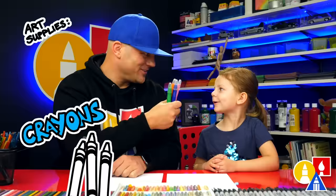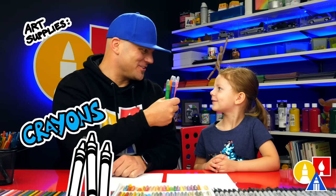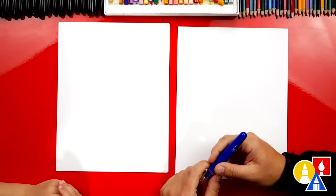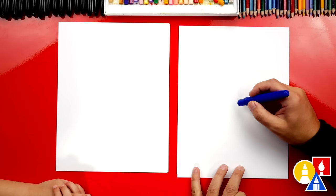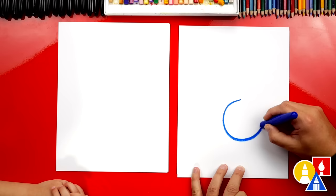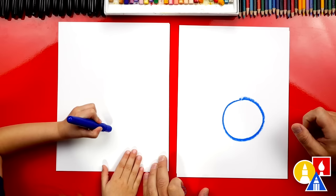Hey art friends, today we're going to draw a bunny! We're going to draw a bunny with a carrot, because bunnies like carrots — and I love carrots! For this lesson you need crayons and some paper. You ready to start? We're going to use our blue crayon first and draw our bunny using shapes and letters. The first shape is a circle for the bunny head. Draw a circle right here. It kind of looks like an egg — that's okay because bunnies like eggs too!